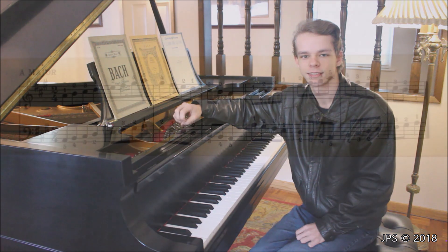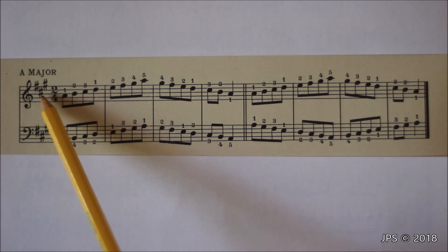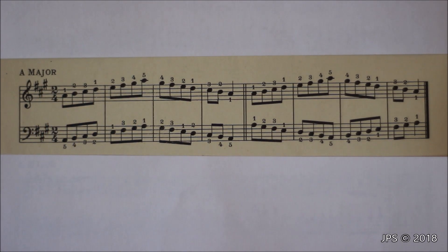The scale we're looking at today is A major. A major has three sharps: F sharp, C sharp, and G sharp. When you're playing the scale, don't forget to play those sharps. If you're just starting off with piano, you'd want to go back and start with the video I made on C major and work your way up to A major from there.